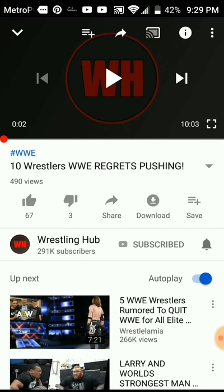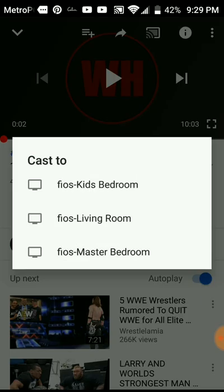Scroll right back up and you'll see the cast icon pop up at the top of the screen — it looks like a little television with a Wi-Fi signal. Click on that and it will give you choices depending on where your cable boxes are, and you pick the appropriate one for where you want to watch.